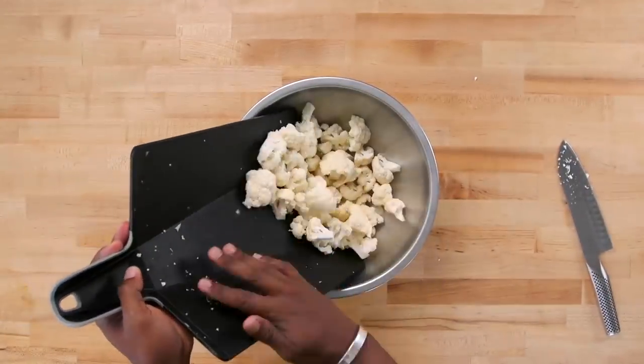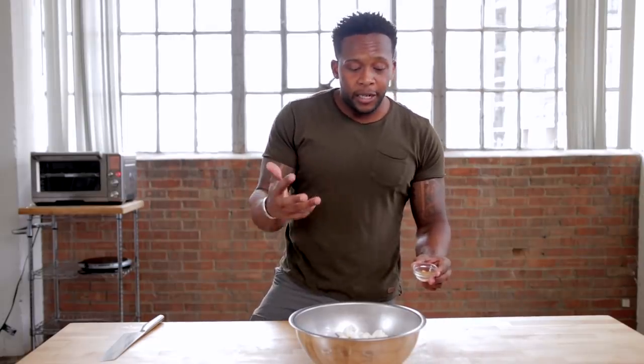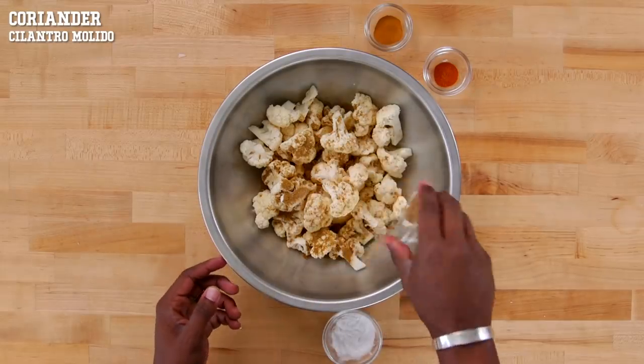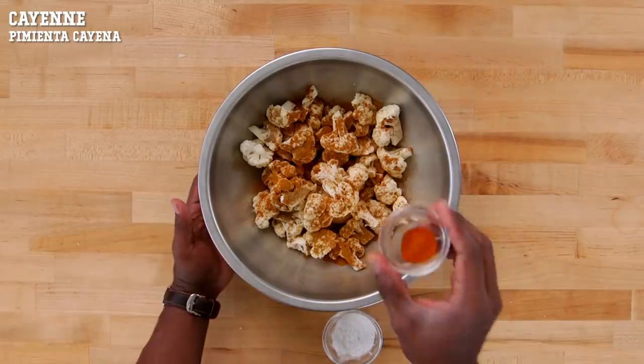Now we've got our florets in a bowl — let's add some personality. The one from Mud Hen is a Moroccan-inspired cauliflower. If you have a Moroccan spice rub or even a Moroccan sauce you'd like to use, you can put that onto the cauliflower. Here I'm just gonna put a couple of spices together that I think are Moroccan-inspired flavors. We're gonna add in a little bit of cumin, a little bit of coriander, a dash of cinnamon, and a little bit of heat with some cayenne.